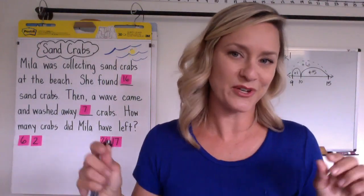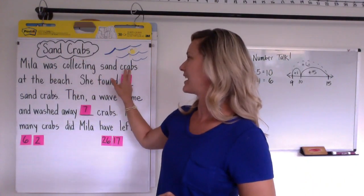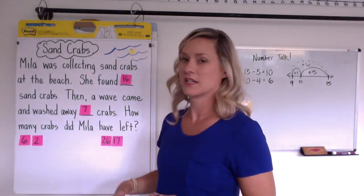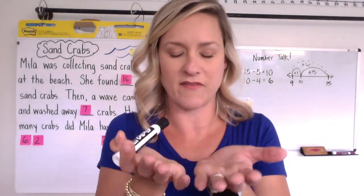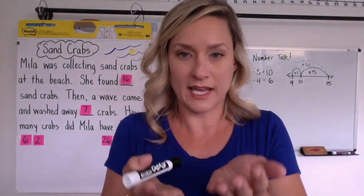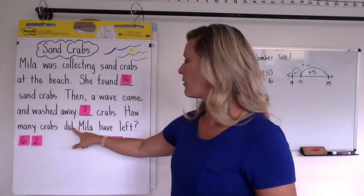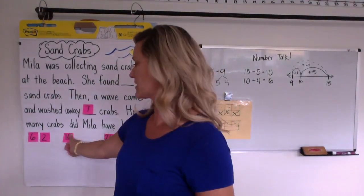That's what we call it in class — we call it stretching our brains. So then we're going to have this story about sand crabs. Mila was collecting sand crabs at the beach. She found 16 sand crabs. Then a wave came and washed away seven crabs. We are not telling them that this is a subtraction problem because they can imagine having 16 crabs, a wave washing away some crabs, and then there are some left. So we don't tell them it's subtraction — they have to visualize. How many crabs did Mila have left? I'm going to demonstrate how we might solve the middle number set today.